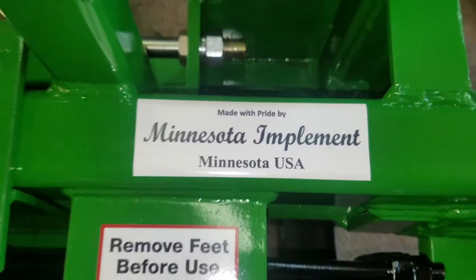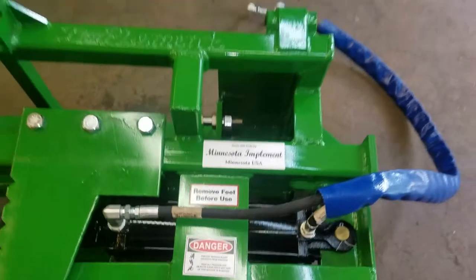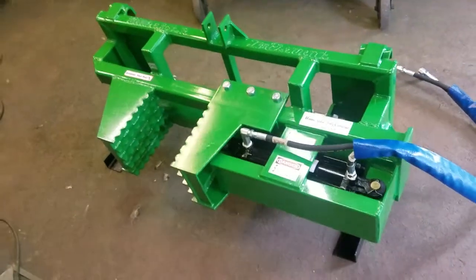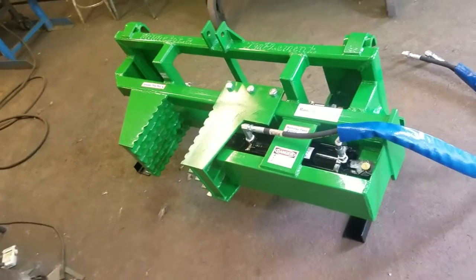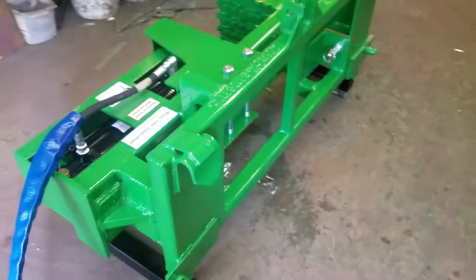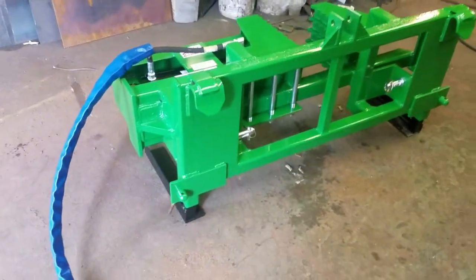Hi, and welcome to another episode of What the Heck Are We Building here at Minnesota Implement. This is one of our Super Duty tree pullers. This one's kind of unique in the fact that it is built for a John Deere tractor, specifically to be put on a utility tractor.